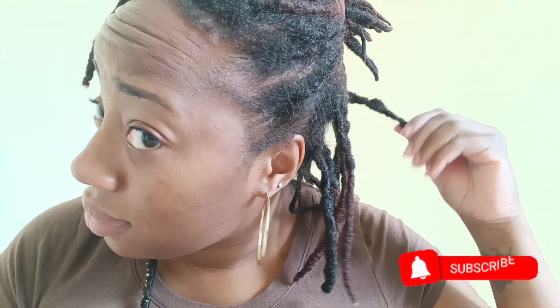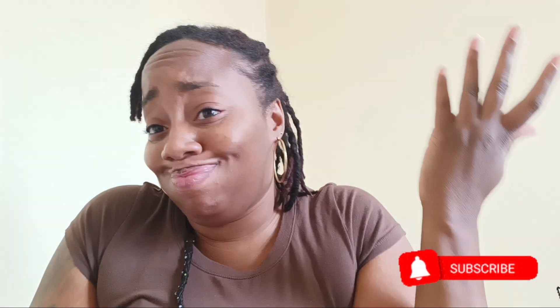You know what I'm doing — thank you loves for watching, don't forget to subscribe, like and share. See you in the next one, peace!